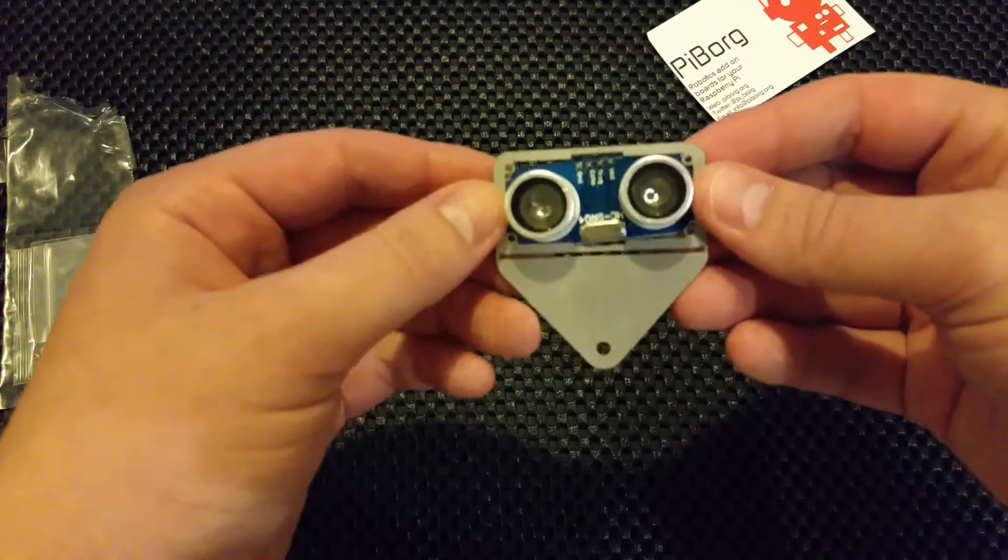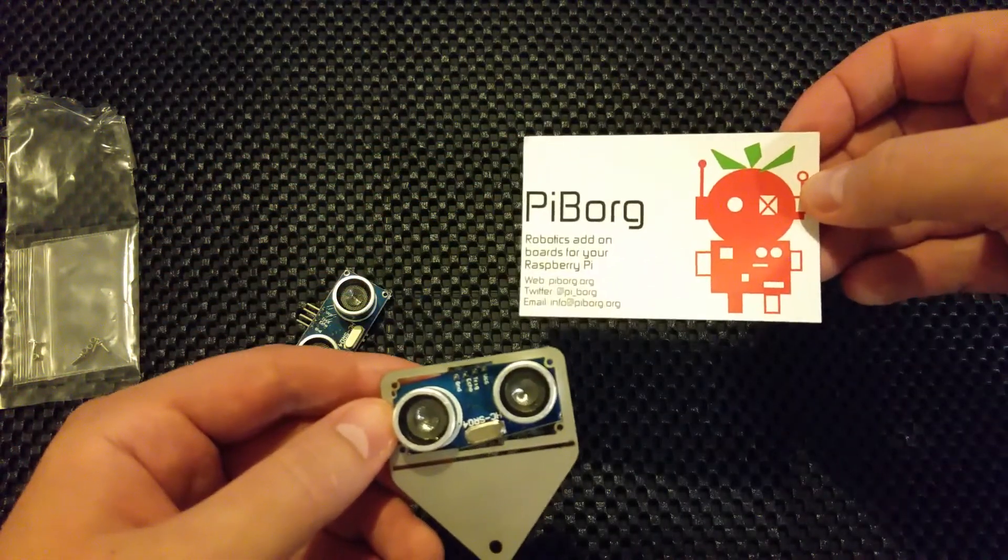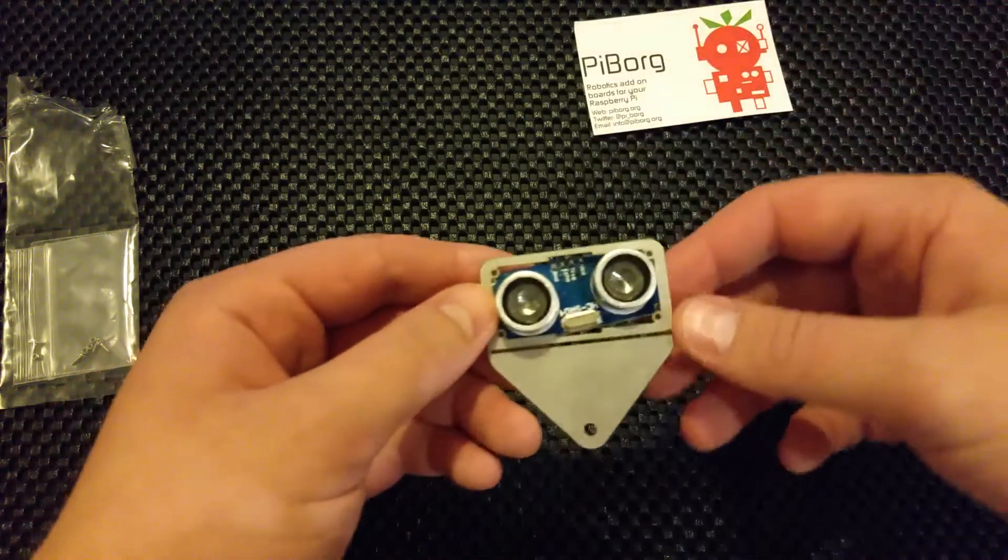These are over at PiBorg - PiBorg.org. Only a fiver. Cheers, PiBorg. That's good value.